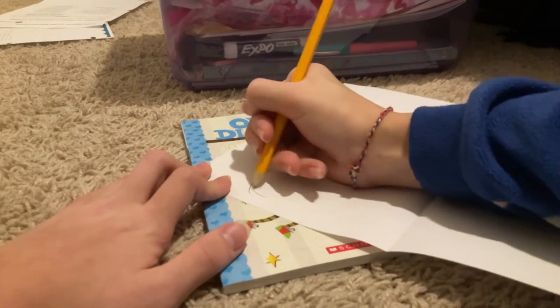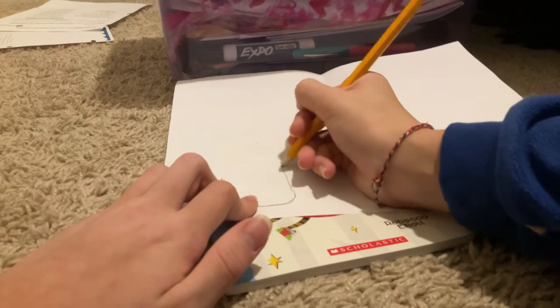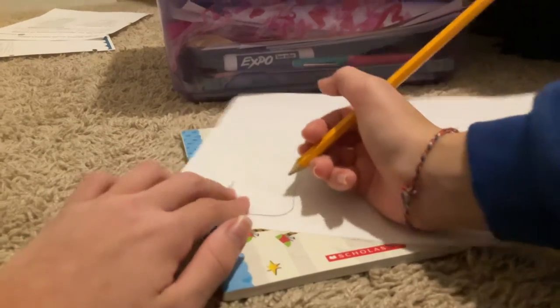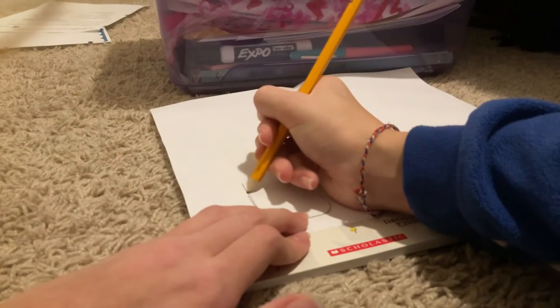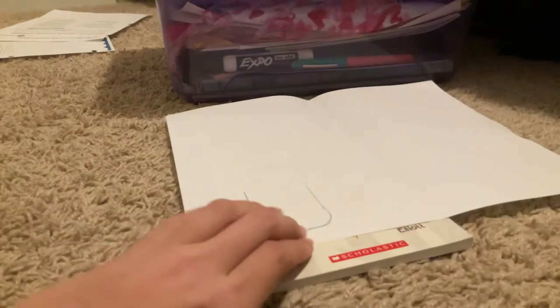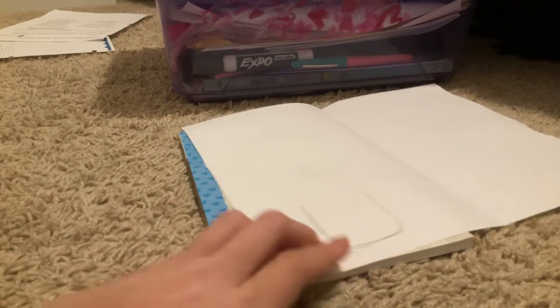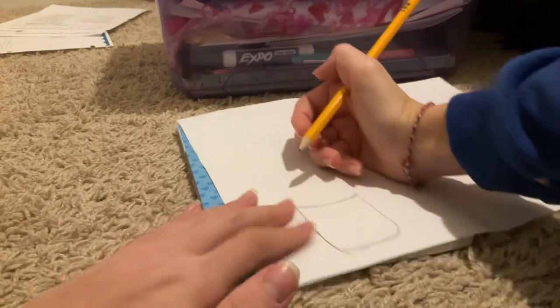For my flower pot turkey, I'm going to write a little story on it. Alexa, when's Thanksgiving? Oh, the 24th. My sister's birthday is on the 21st, so that's pretty close actually — same with my grandma; they have the same birthday.